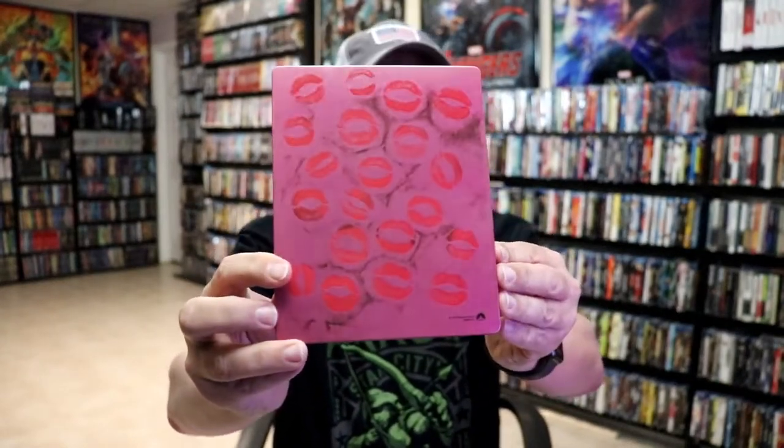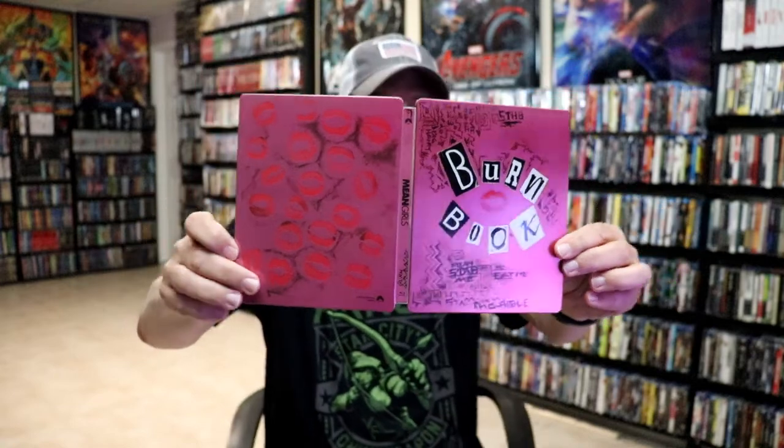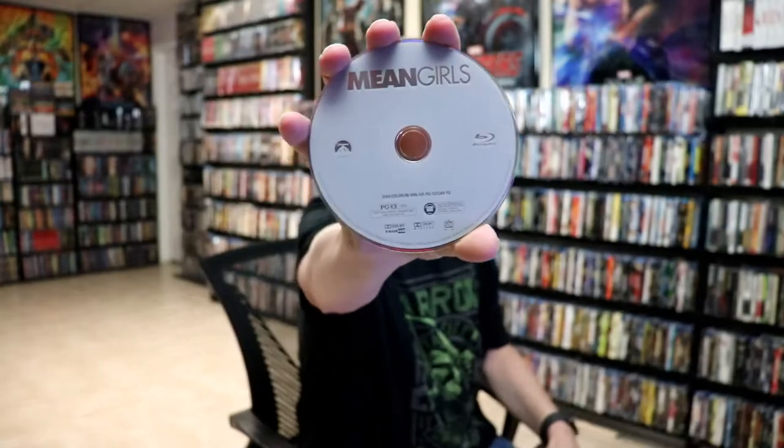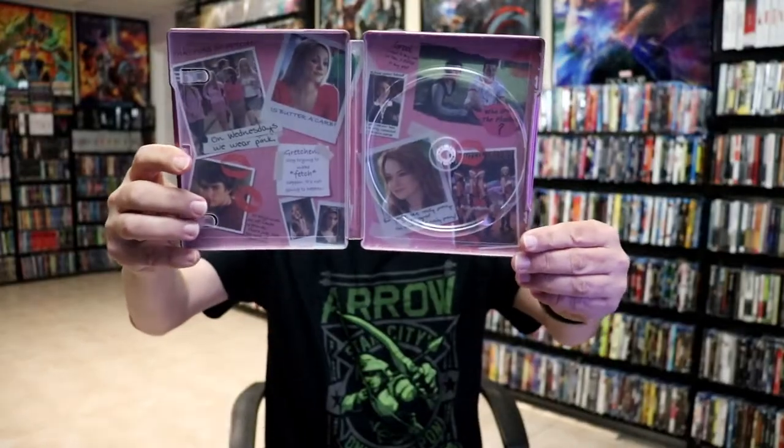And here's the back. We have the title going up and down the spine, so really nice-looking. And then on the inside, it does come with a digital code, and we have our Blu-Ray disc here in gray. And we have a lot of nice-looking inside artwork.